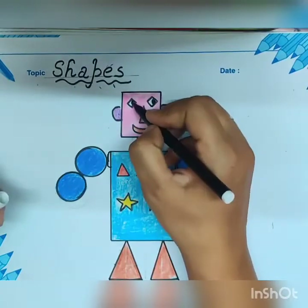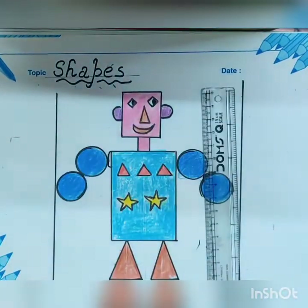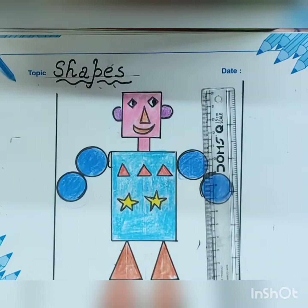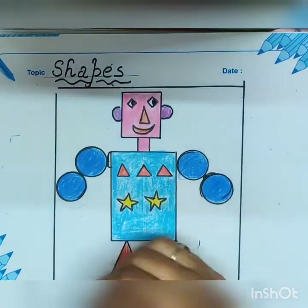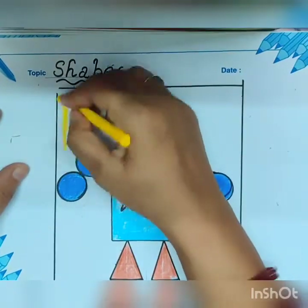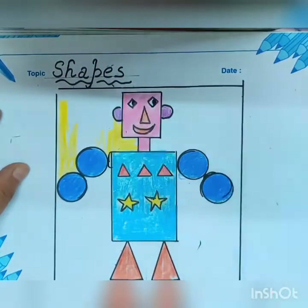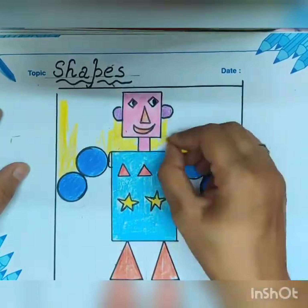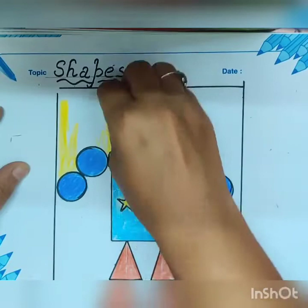Now draw your four-side margin and fill color in your background. Fill your background color properly — it will make your figure look more attractive. Let's do it.